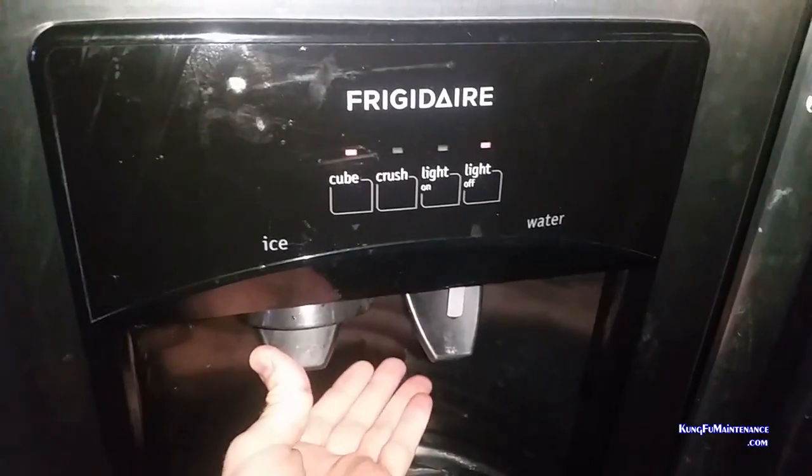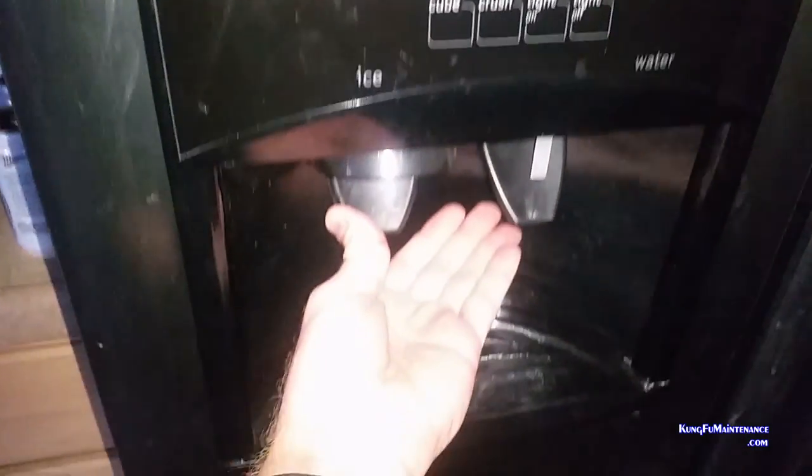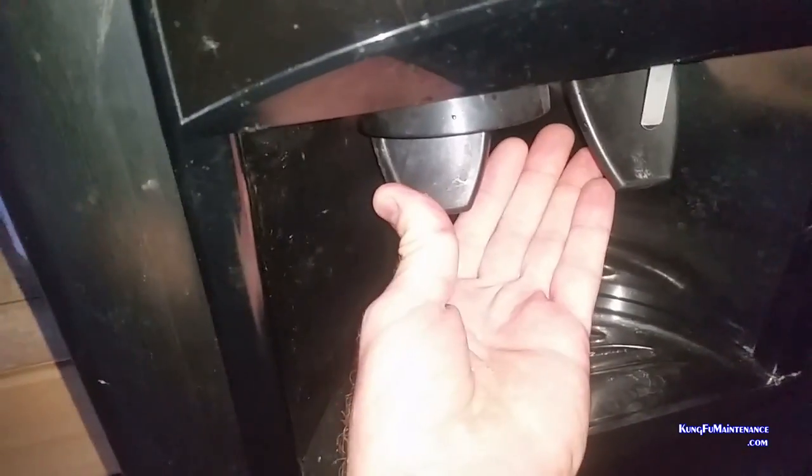So this particular refrigerator freezer ice maker is a fridge in there. But this is a pretty common problem for a lot of ice makers that have a feed in the door.